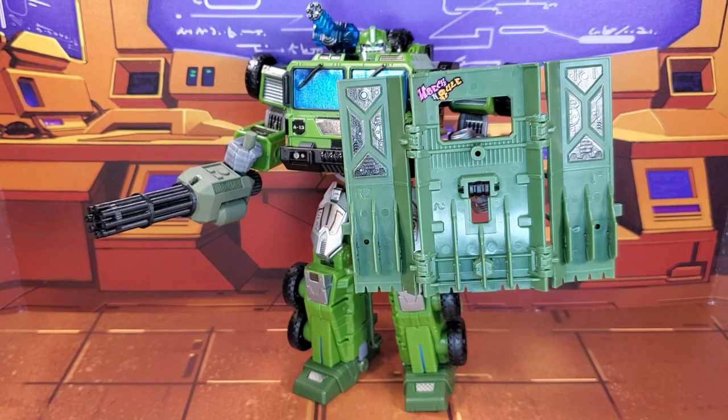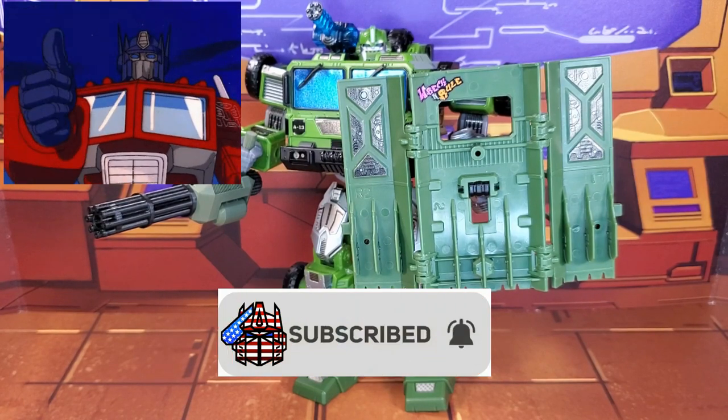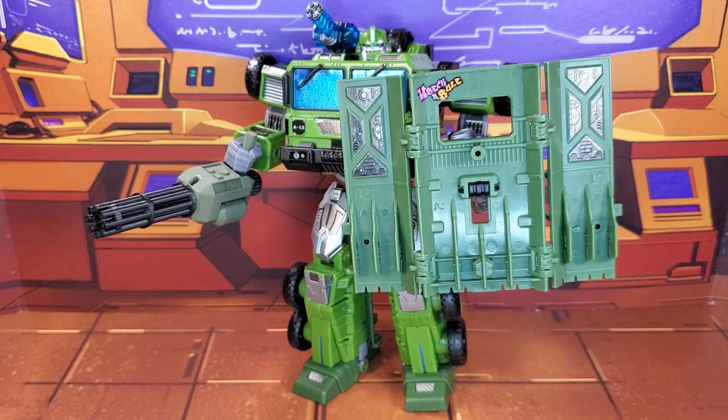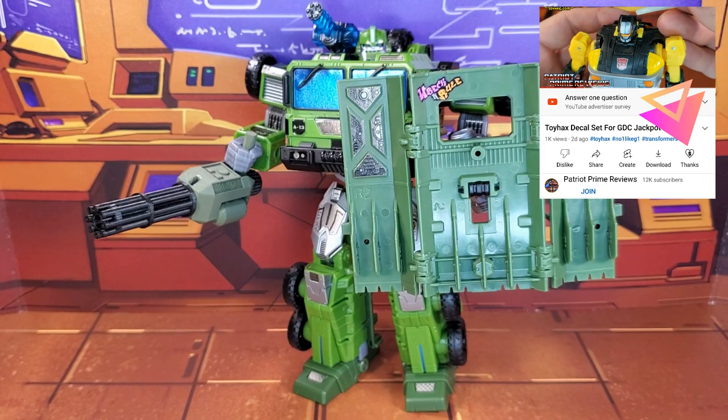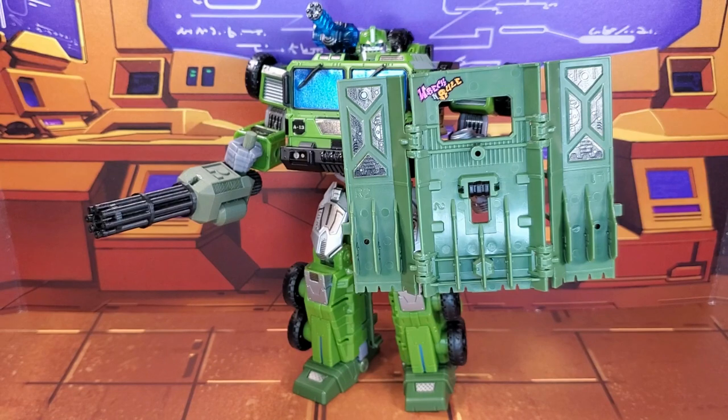If you enjoyed the video, don't forget to like, don't forget to subscribe, and don't forget to click that bell icon to get notified when I upload new videos. If you're in any position to help out the channel, I do have a new Super Thanks button, and I also offer channel memberships. A huge shout-out to my current channel members — it's support like yours that helps keep this channel going. Once again guys, this is Patriot Prime signing out. Hoo-ah!